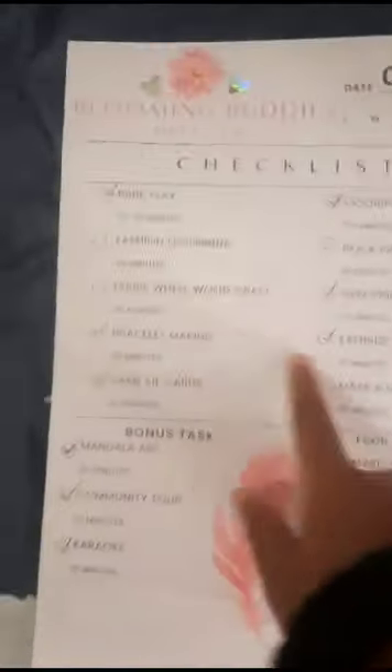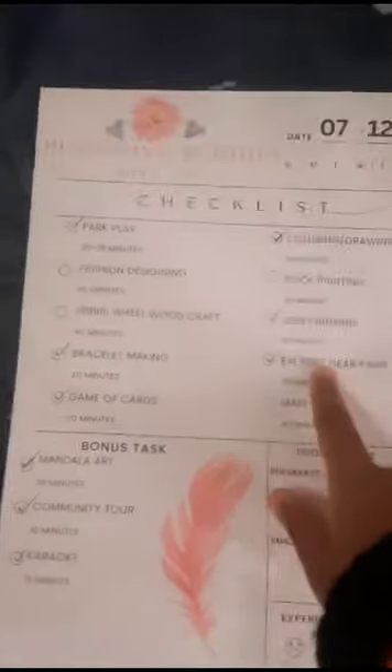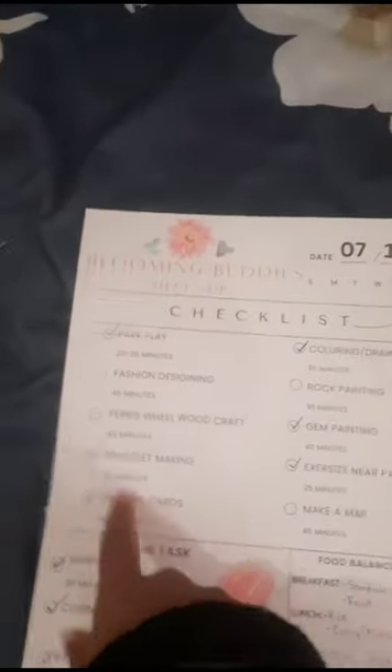We had a lot of activities and her siblings came back. Let me show you the checklist — this is all that we did. We finished park play, exercise, gem painting, coloring, and bracelet making is also done. We played cards and some other daring things.